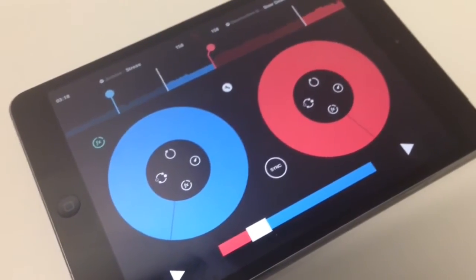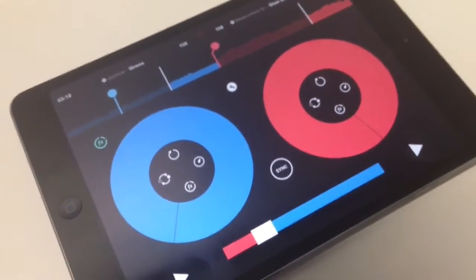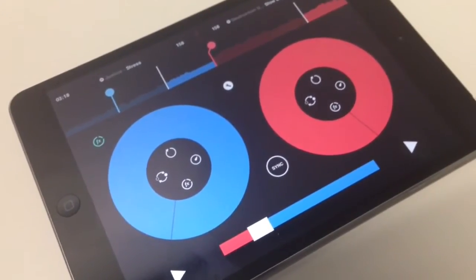Hi, this is Darren Orff with Popular Mechanics, and this is the Pacemaker app. This is an iTunes app that was released in the iTunes store earlier this week.